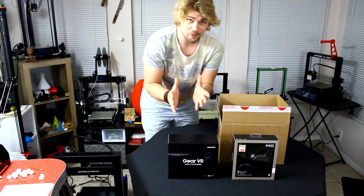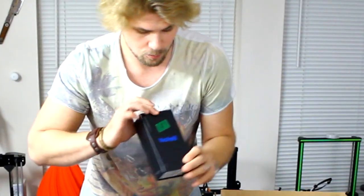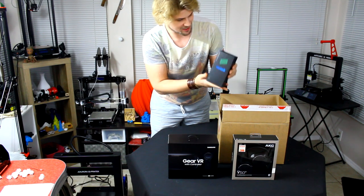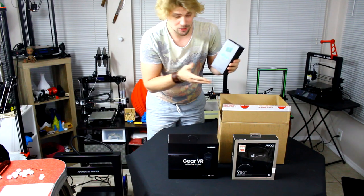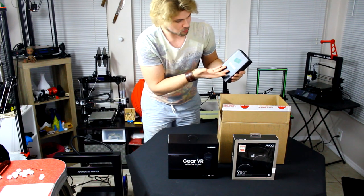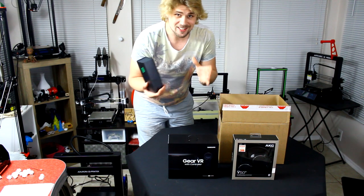The best mobile phone that you can have for this, in my honest opinion, is going to be the Samsung Note 8. This is a review phone, so it's got a number on there - it's not mine to keep, but I do get to give an honest review of what I think about the phone, in combination with the headset and the headphones.